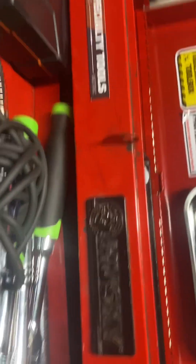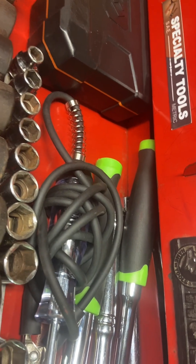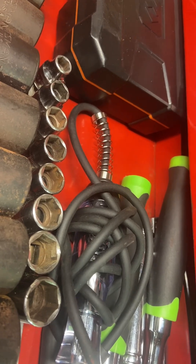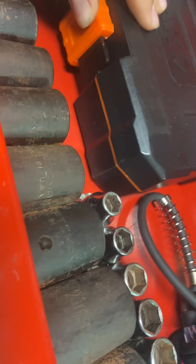All the tools in here are either expensive tools, tools that are hard to find, nice tools, or just good tools that I use often. I combined all those types of tools into this one specialty toolbox.